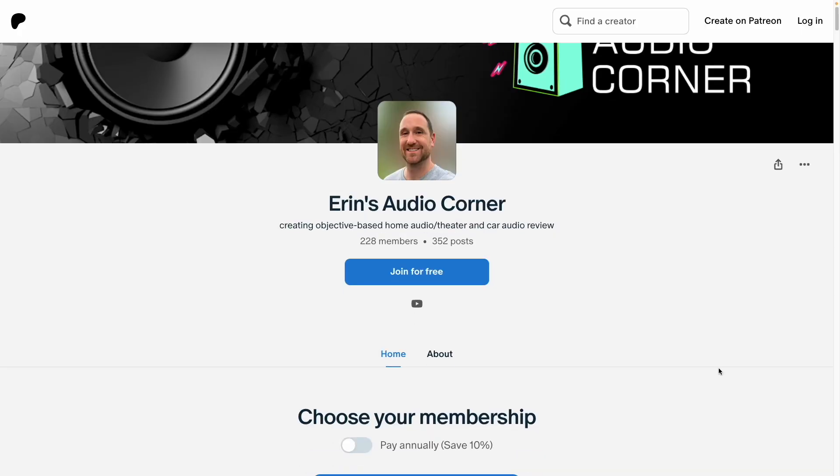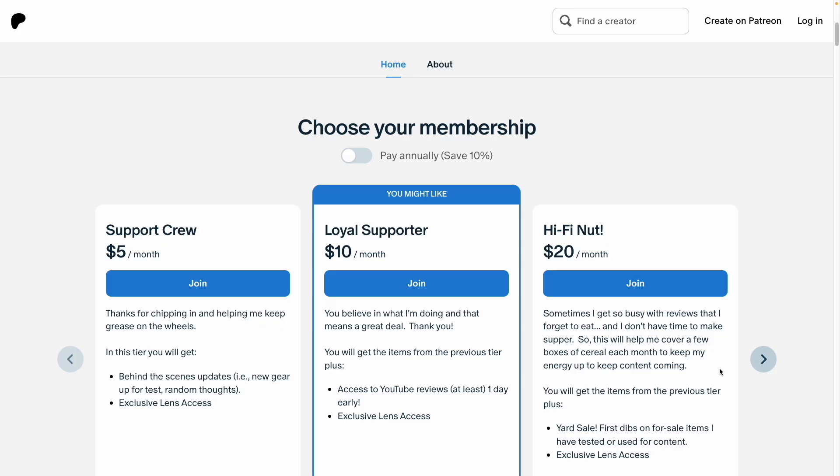I will talk to you all later. And if you want to join me at patreon.com, please do so — that helps support me, helps me keep this channel going, and helps me afford to buy these things to test. Take care, peace.